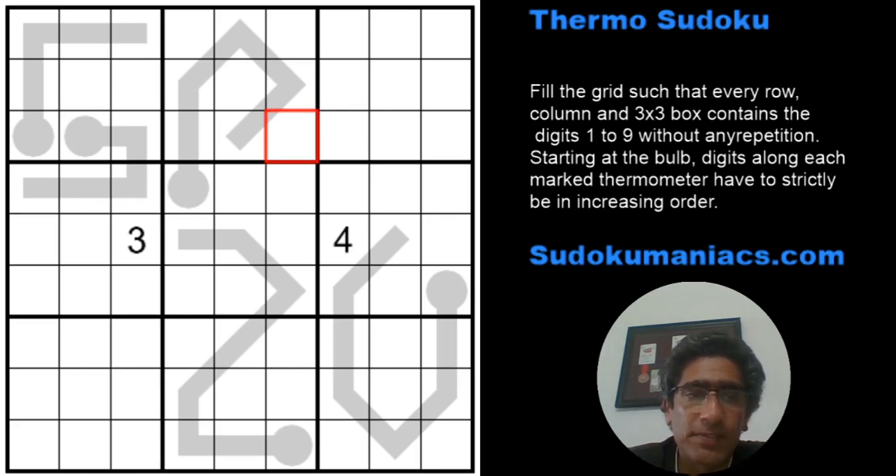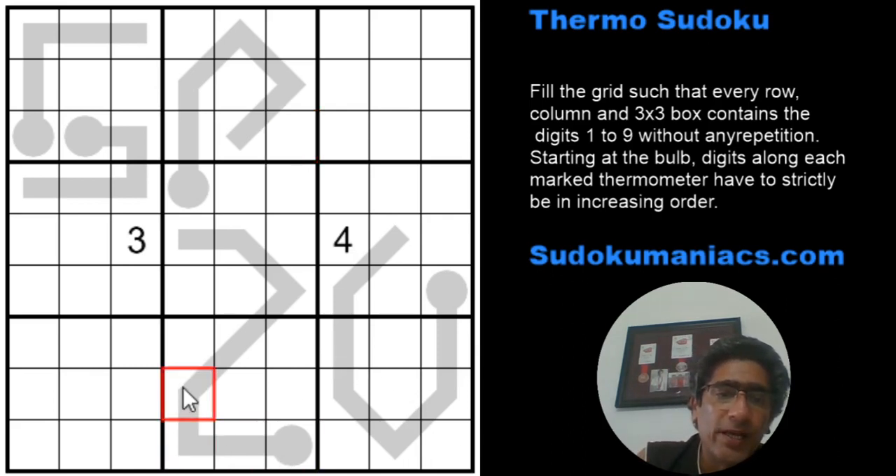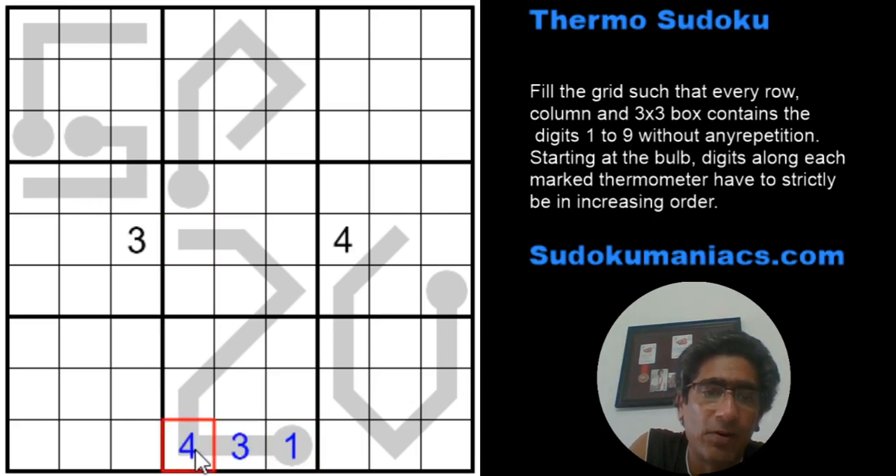Additionally, a few shapes are marked on the grid — gray lines in the shape of a thermometer. Starting from the bulb to the end of the thermometer, digits must be in strictly increasing order. It does not mean the difference has to be constant. For example, you can have one and three followed by four and five — not sequential, but strictly increasing.